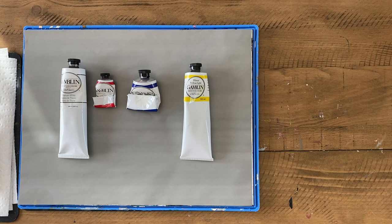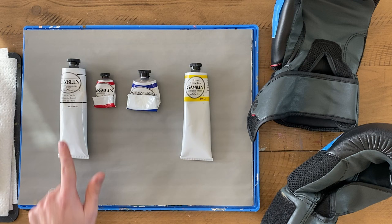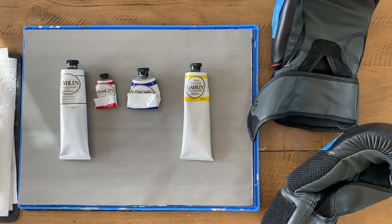Looking at our palette here, you'll see we've got the colors — Titanium White, Naphthol Red, Ultramarine Blue, and Hansa Yellow Light. It doesn't really matter what kinds of paint you use. I'm an oil painter, but you can use acrylics. I use Naphthol Red, but you could use Cadmium Red. These are just the ones I use because they're non-toxic pigments.